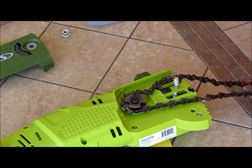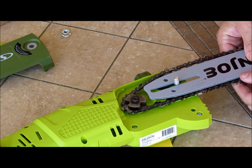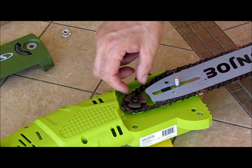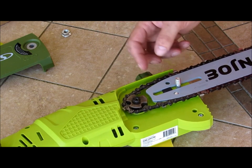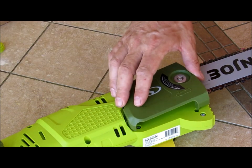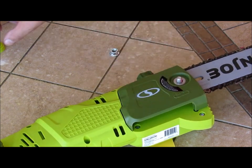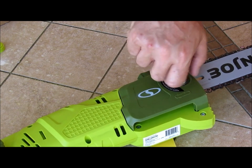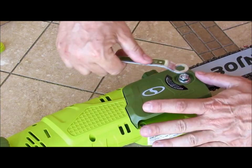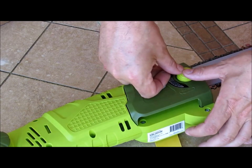There are little grooves in there. Now this is the first time I'm actually doing this, so it's not like I practiced three or four times. This would go back on like this, and that goes on. Cap on.